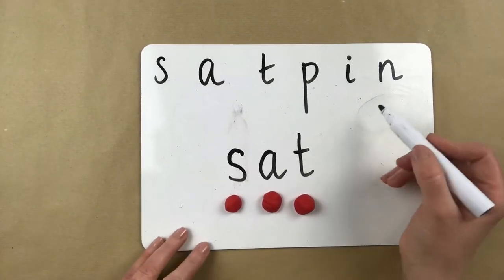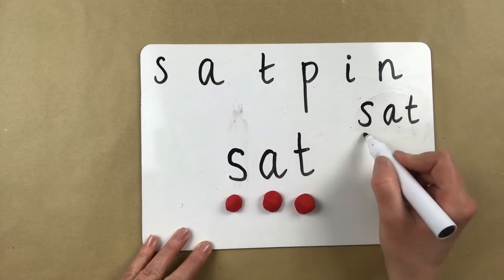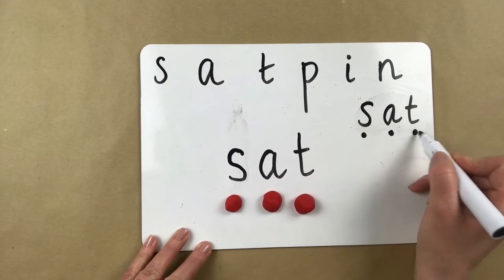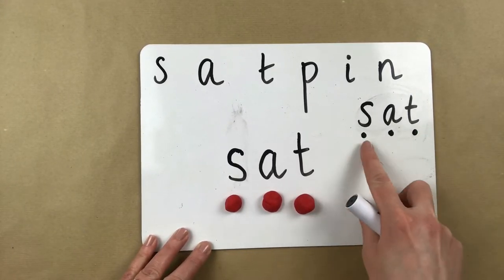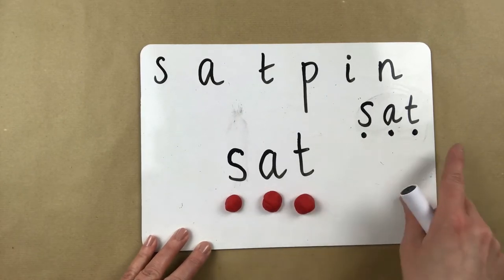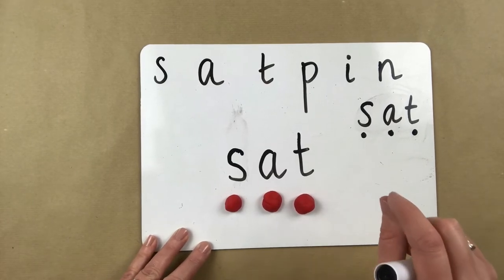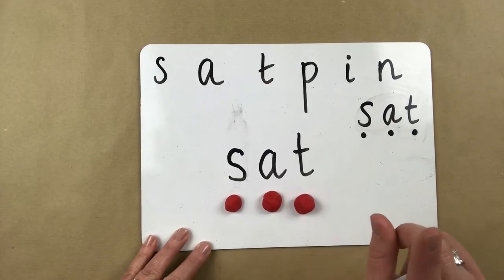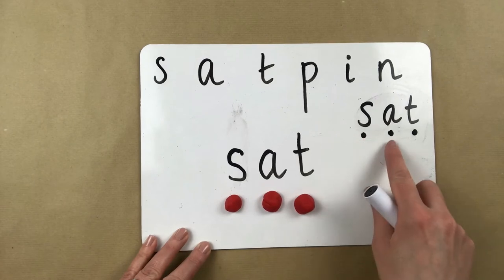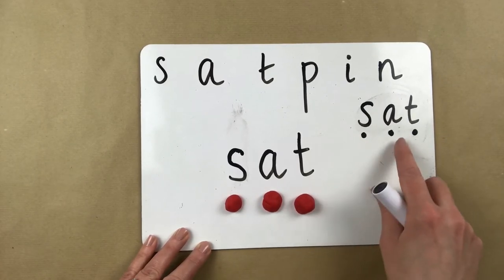The way that your child's teacher will have shown them how to do this at school is they would have written the word and then put little what we call sound buttons underneath. The idea is that the children are encouraged to push out the sound, say them individually and then blend them together. The key to this skill is saying the sound short and sharp and clearly so that the children can hear the whole word. So we don't want s-a-t-uh because it doesn't sound like sat. We need s-a-t, s-a-t, sat.